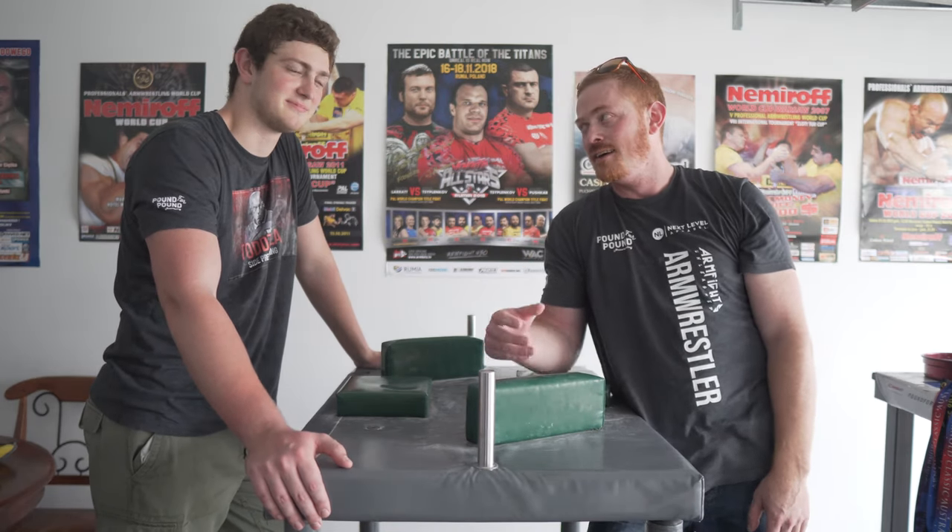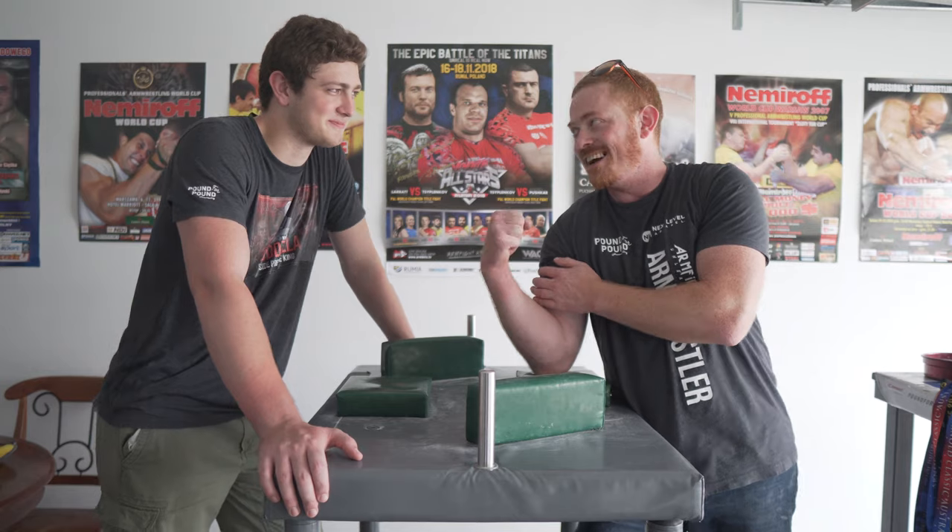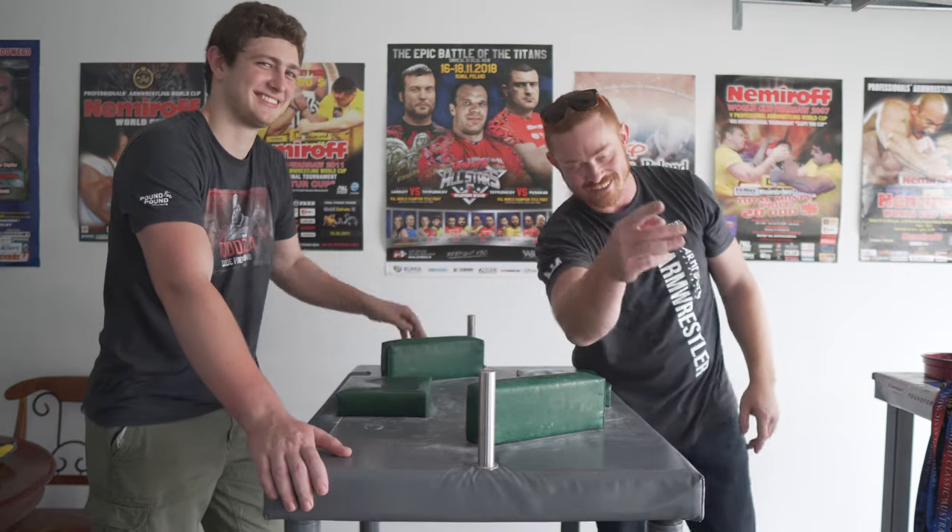Anyway guys, hope you enjoyed that one. Ed, did you enjoy it? Did you get something out of that? It's a lot between you and me now — we might have to have the decider after the camera goes off. Thanks guys, see you next time.